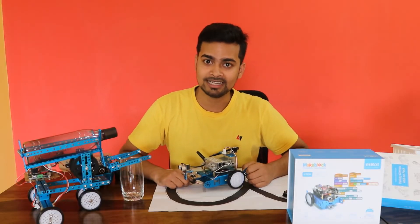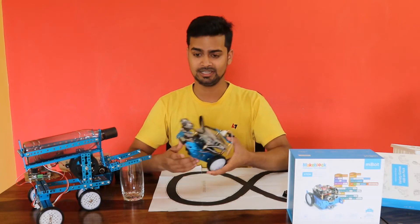Finally, we have assembled the Head Shaking Cat. It looks like this.